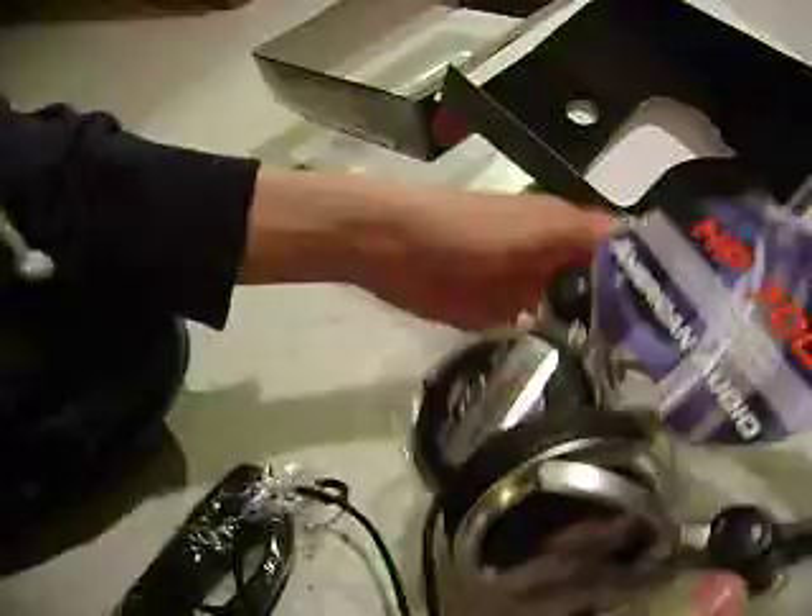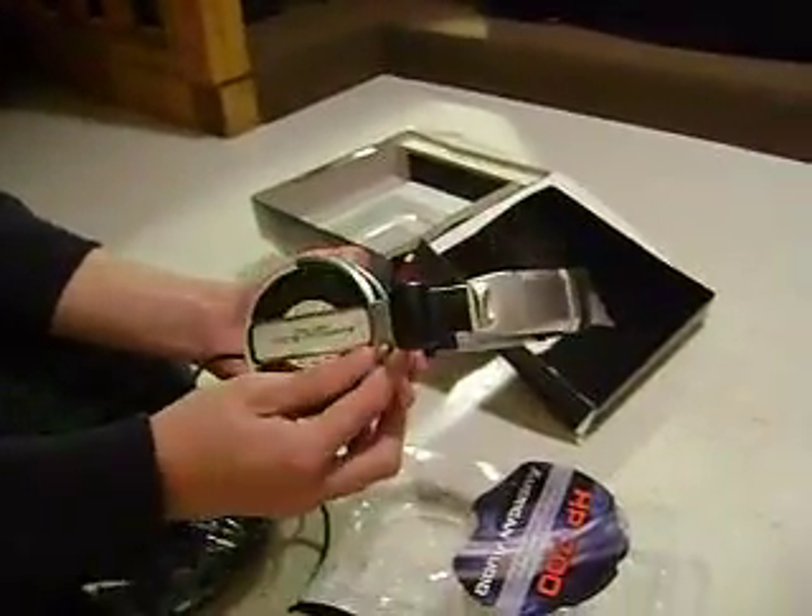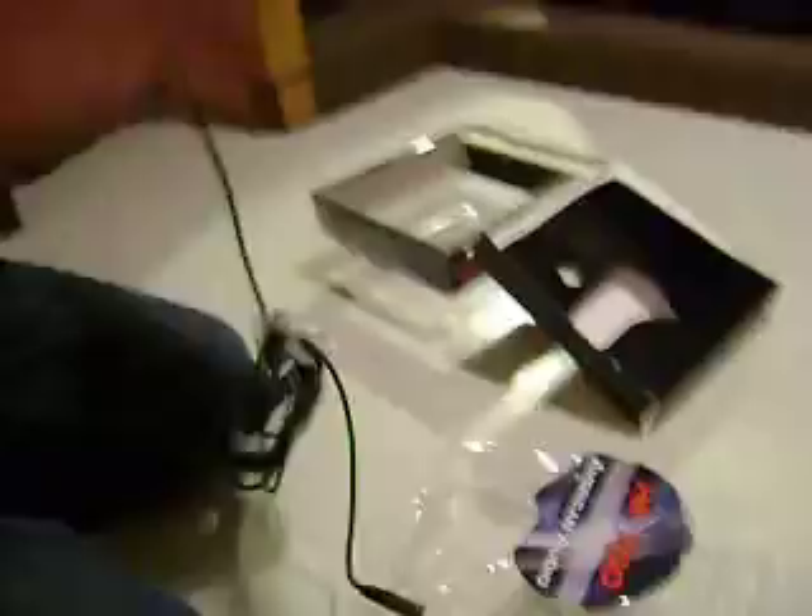Do you have enough professional high-powered headphones? These are nice — and they're metal, too. That's not plastic. It's really cool.